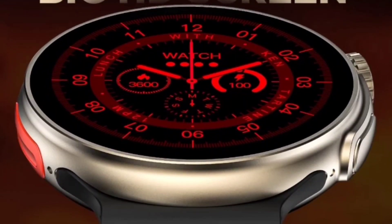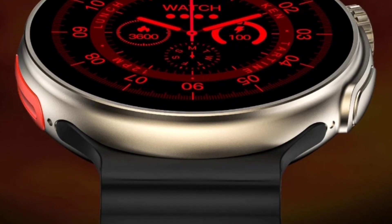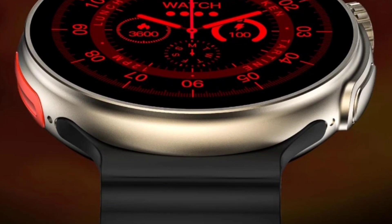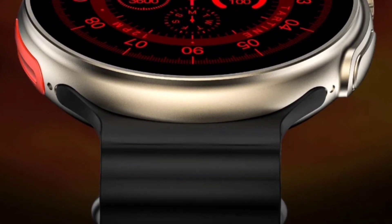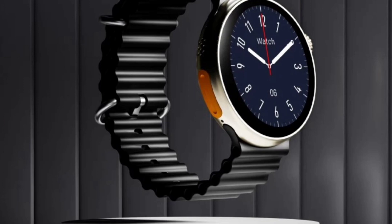You will get a massive 1.6-inch display, but there is black border all around — I think it's decent because the display size is big, so there are minimal black borders. The straps are removable too. This display is 400 pixels with 326 pixels-per-inch sharpness and a peak brightness of 600 nits, so sunlight visibility is good. Always-on display — you will get 22 watch faces for always-on display, both analog and digital.